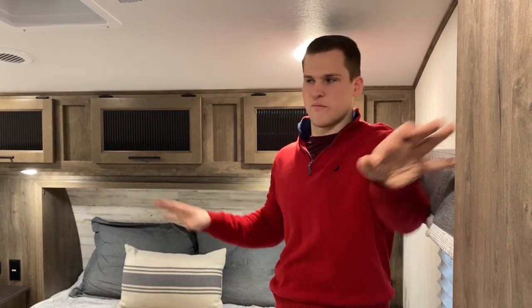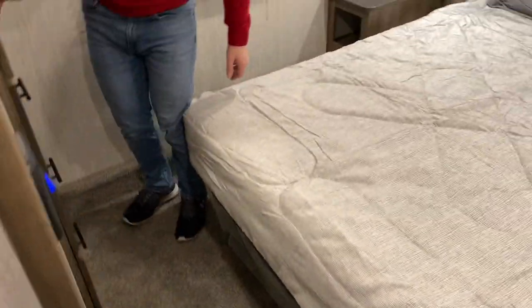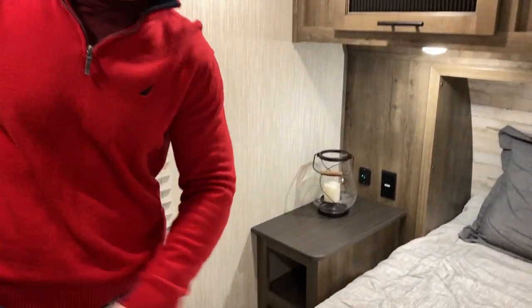Up front in the 270RL, one of the first things you'll notice about a half-ton fifth wheel is that a lot of times they have a mid profile. We use the full profile, so there's a lot of head height up here even though we don't have a bed slide. Our payload is under 1,500 pounds, so if your half-ton can pull this and is equipped for that payload, you'll be able to tow it. It's a queen bed with plenty of room to maneuver, lots of space at the foot of the bed, and a nice deep wardrobe with drawers and storage around the bed.